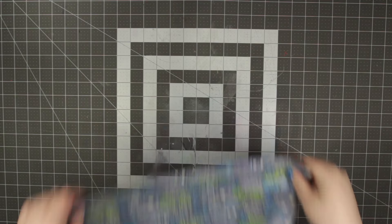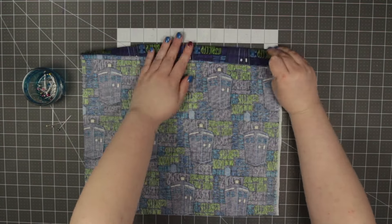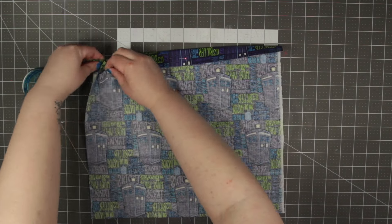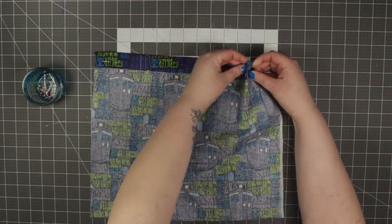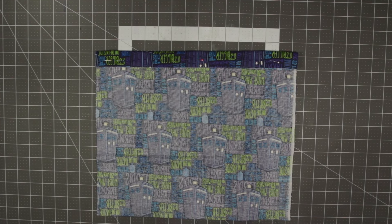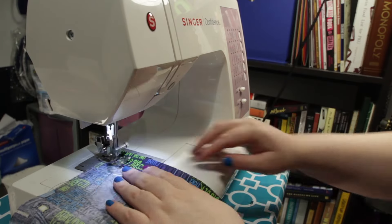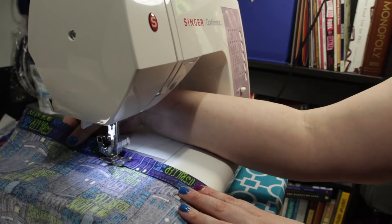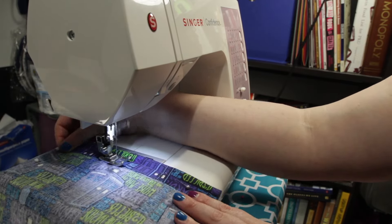Once you have all your material cut, start by folding over the top edge of your pocket material so that you won't have a raw edge sticking out. The rest of the edges you don't need to fold over because they will be sewn in. Once you have it pinned the way that you want it, just sew a straight line across the top.